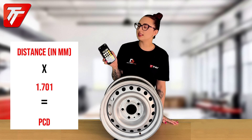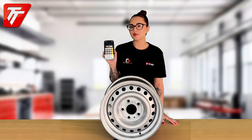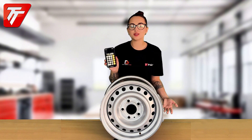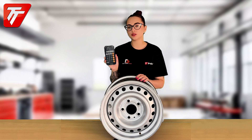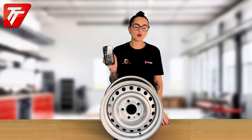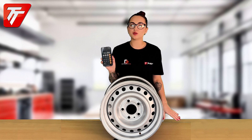Here you can see that my measurement has come out at 112 millimeters. We know this is correct because here in the UK you can only get two sizes — it's either going to be 112 or 165 millimeters for any of our UK residents.